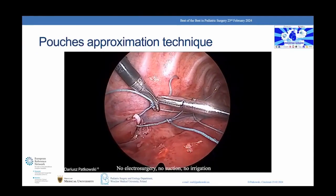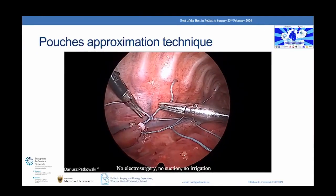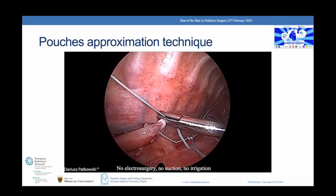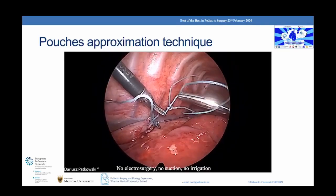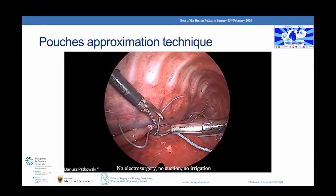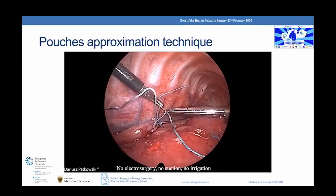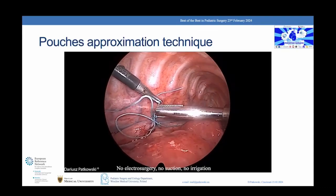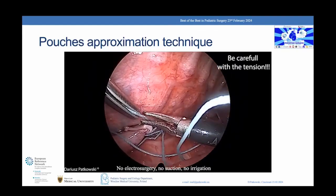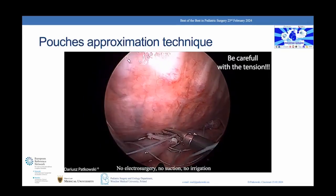If necessary, both sliding knots can be converted to move in both directions. There is no need to rush — time is needed for the tissue to stretch. Be careful when applying traction force so as not to damage the tissues. Finally, the sliding knots must be blocked.